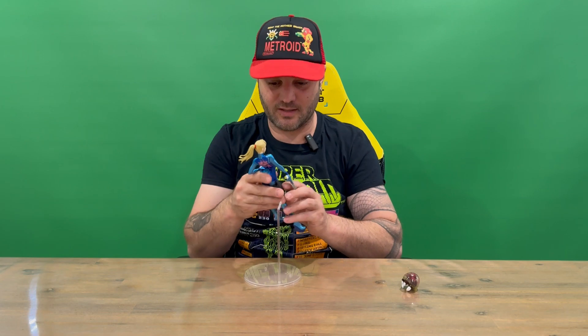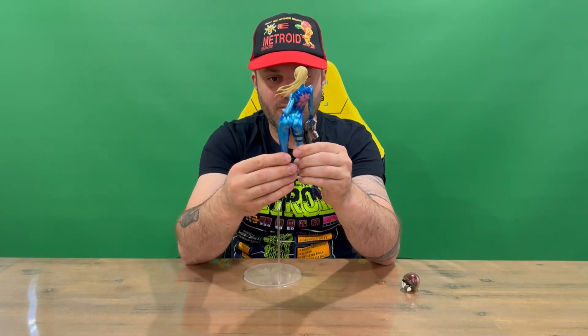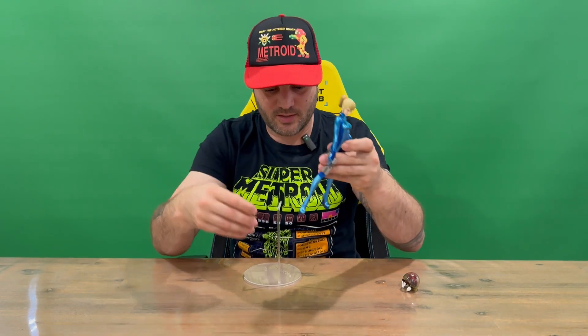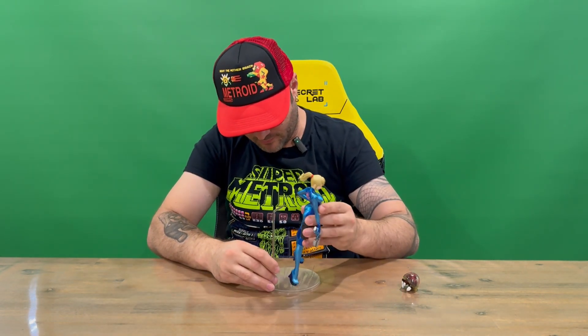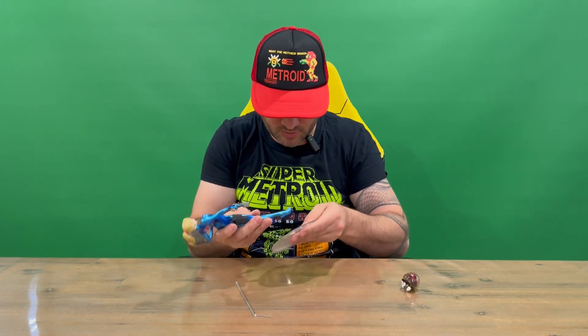It looks like she can stand on these two knobs — one smaller, one larger, so you can't get that wrong. Let's take a look at Zero Suit Samus before we stick her on the stand. No articulation guys, just purely a display figure here.